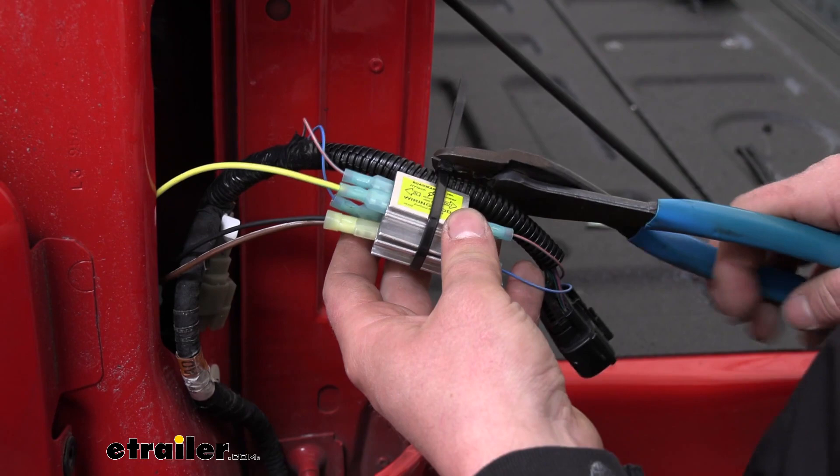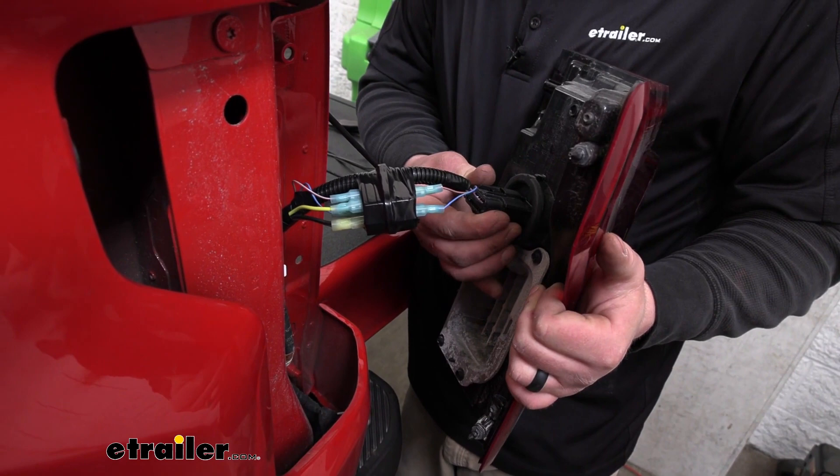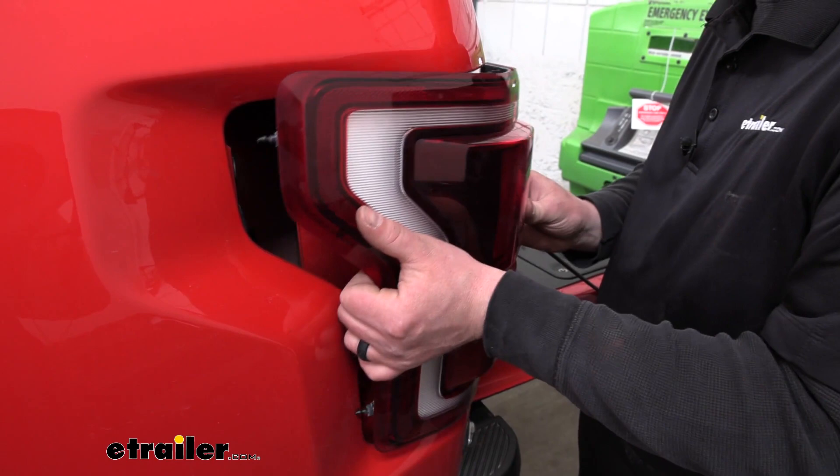Here's what it looks like once it's all taped up and secured. From there, we can plug our connector back into the tail light and reinstall it the opposite way we removed it, making sure the alignment pins are lined up so the tail light is completely secure.